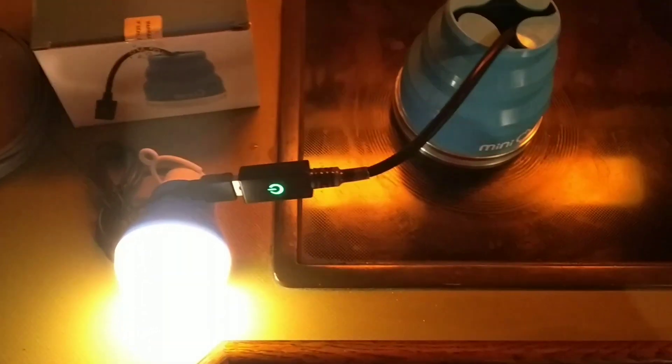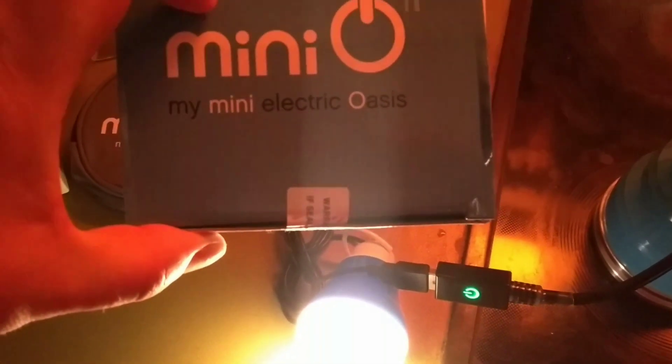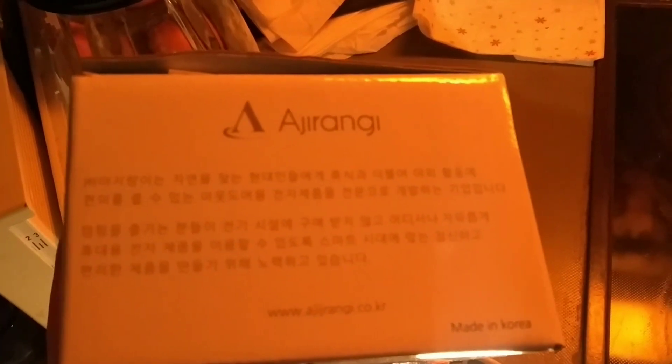Hello energy friends! I have here a nice new toy: a USB thermo generator called MiniQ — 'My Mini Electric Oasis.' It's from a Korean company, R.Y.Ranji, made in Korea. It's pretty nice and has a USB output.